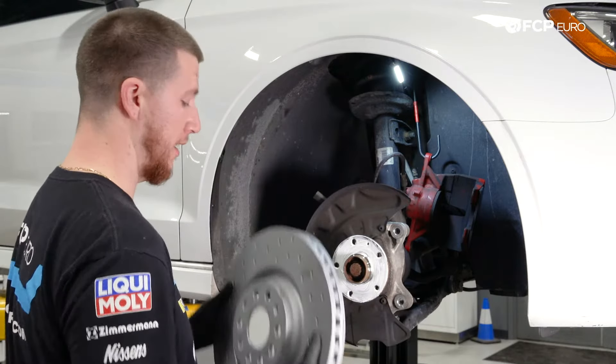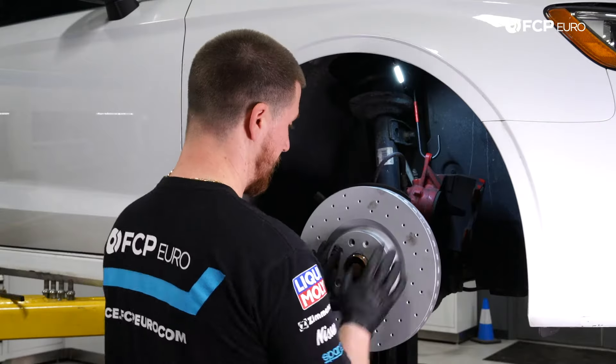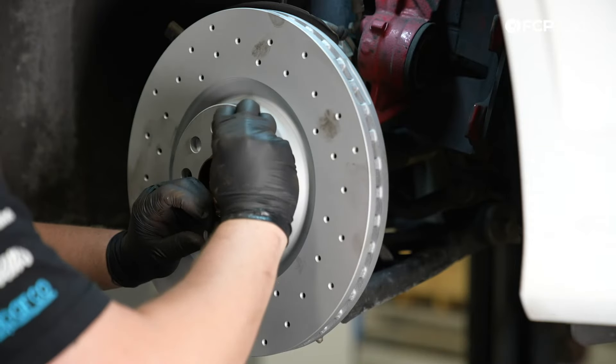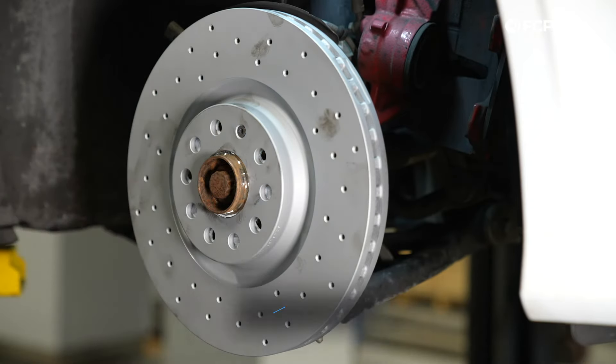Now that I've put anti-seize on the hub, we're going to install the new rotor. Line up the small hole where the T30 goes to the hole in the hub. Take the T30, thread it in by hand first — you don't want to cross-thread it — then give it a quick tighten.